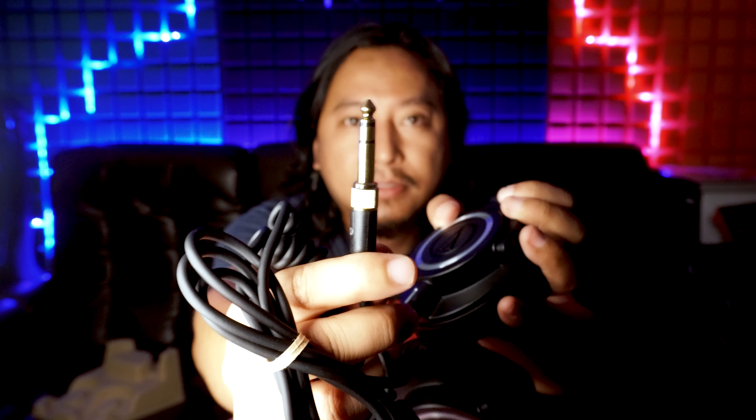We need to connect directly to the audio interface. The other devices have different adaptors used for new devices. This is the last cable.